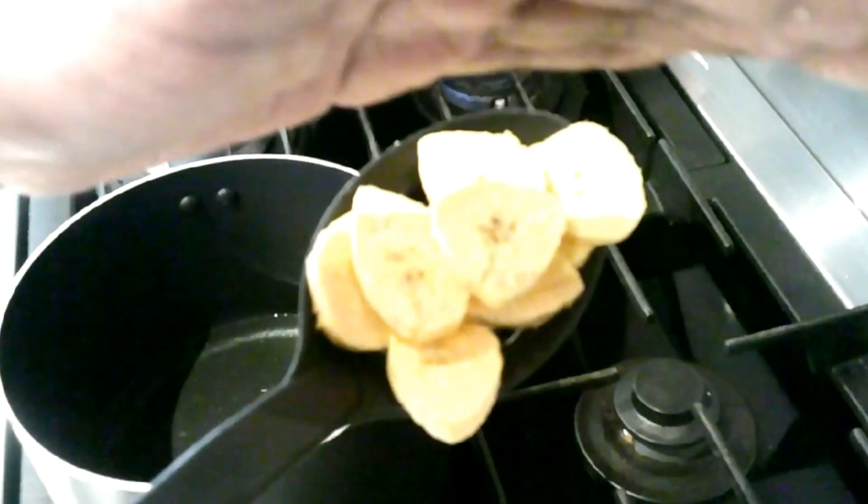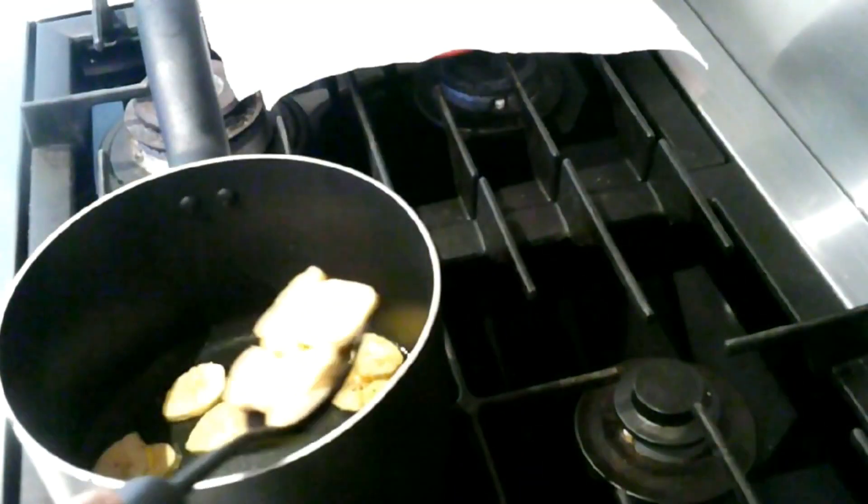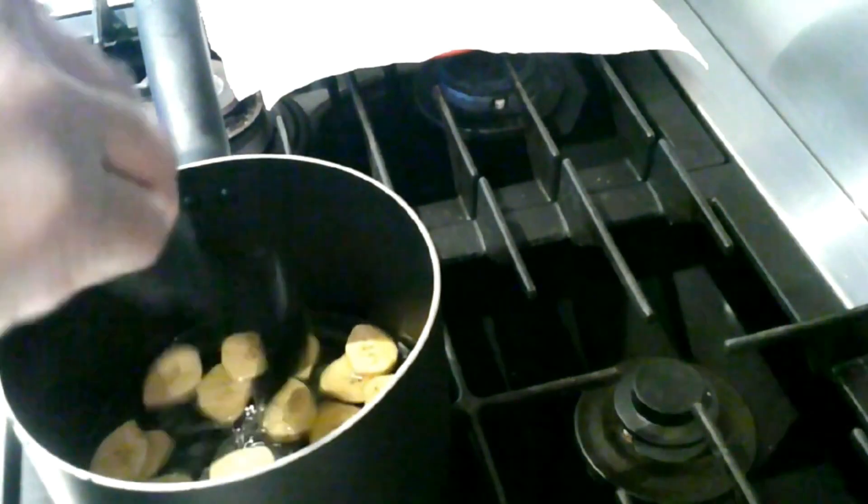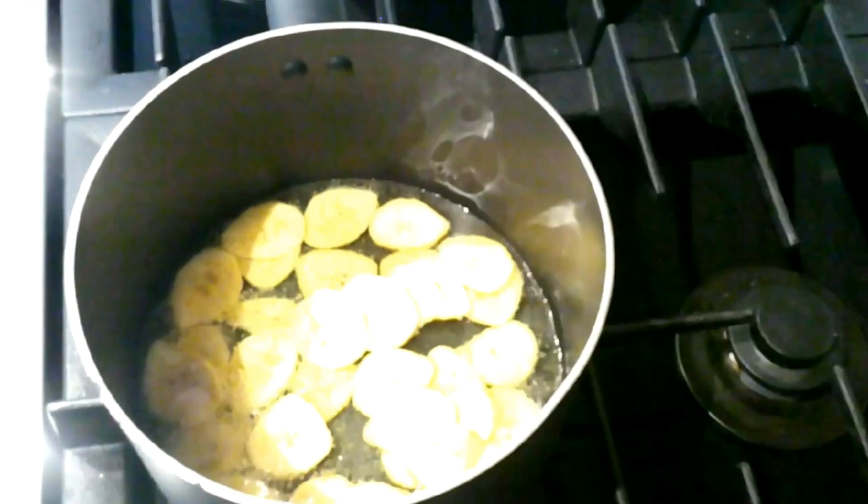Let's fry the plantains now. The oil should be warm enough when you put the plantains in, but not too hot — you don't want them to get burned, like that.